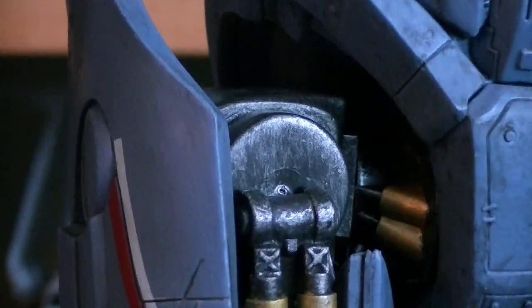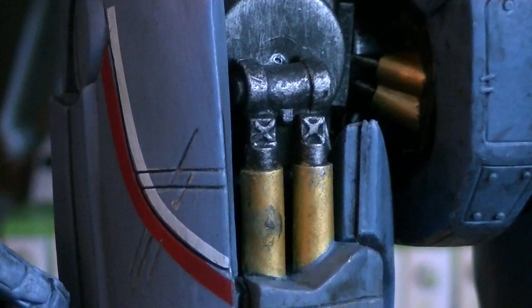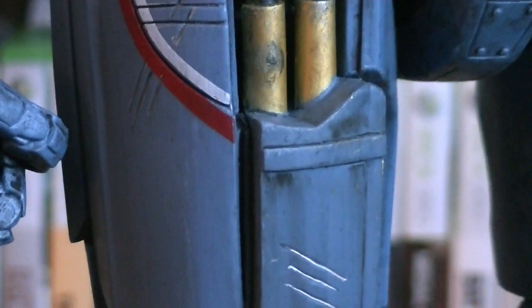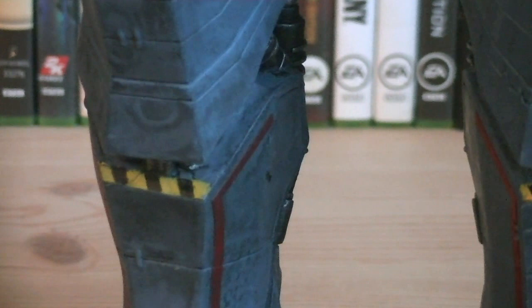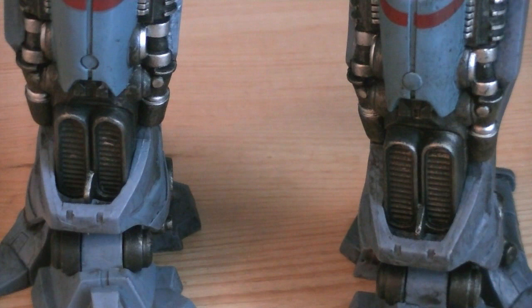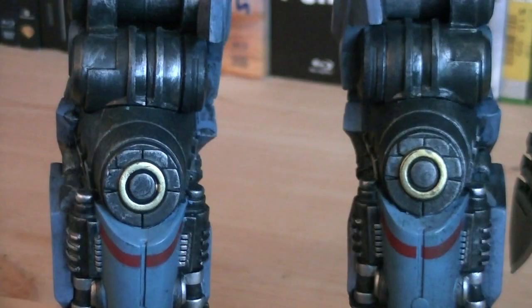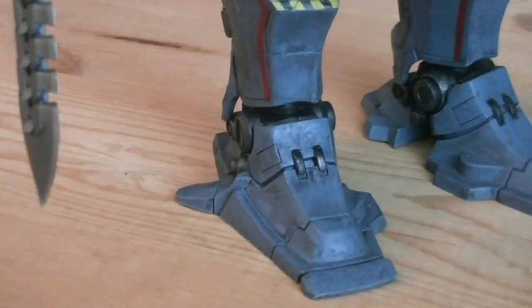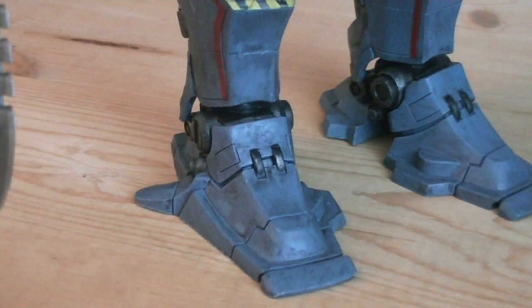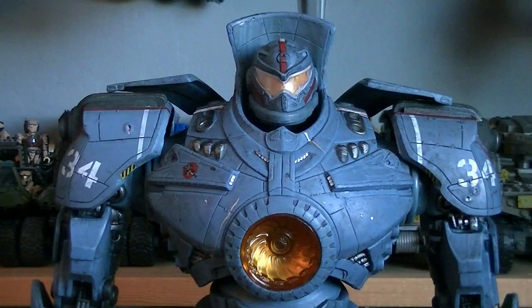Going down the legs, you'll notice a heavy silver dry brushing for wear and tear, more red and white paint applications, and more sculpted battle damage with silver paint applied. Throughout the Jaeger are multiple caution strips, including two right at the shins. There are two vents on the back of both shins, gold rings towards the knees, and cylindrical articulation joints. The feet are flat-footed with an arch in the middle.